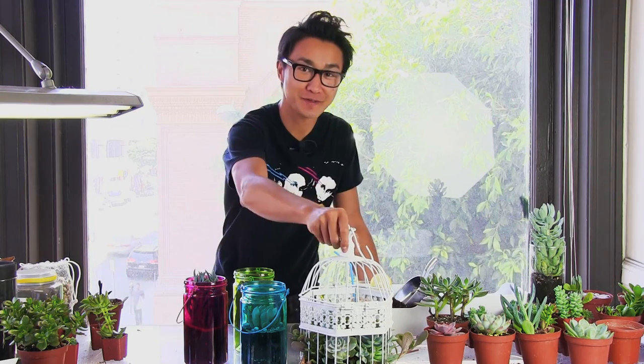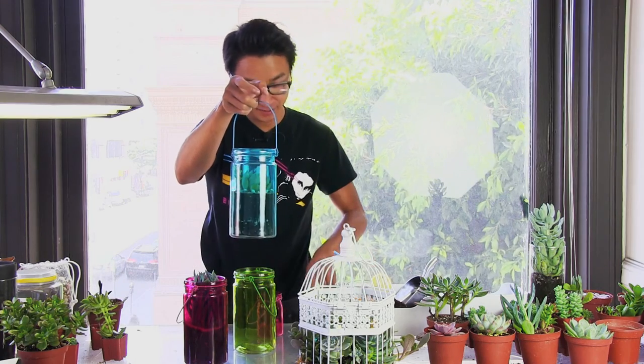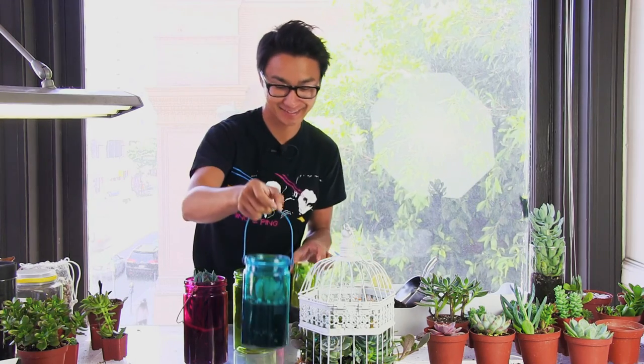We hope you have a juicy summer with the Birdcage, the Moonshine, and Moonshots. Please visit us on JuicyKits.com for do-it-yourself terrarium kits, and please subscribe to our YouTube channel.